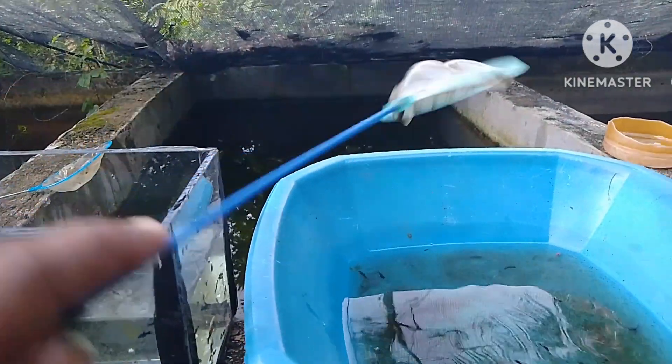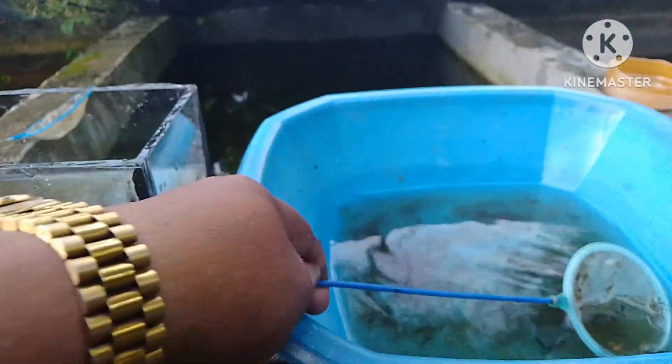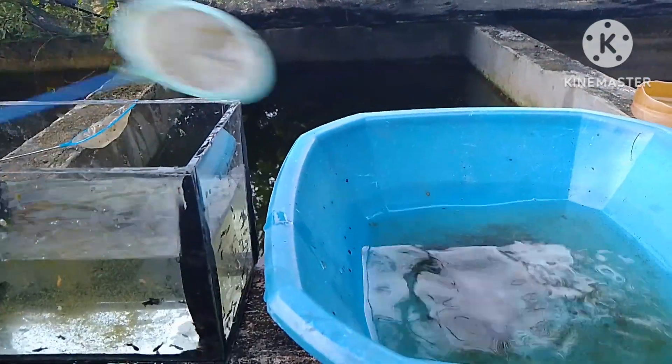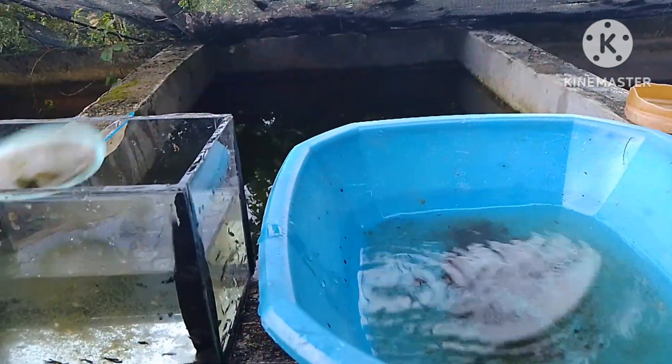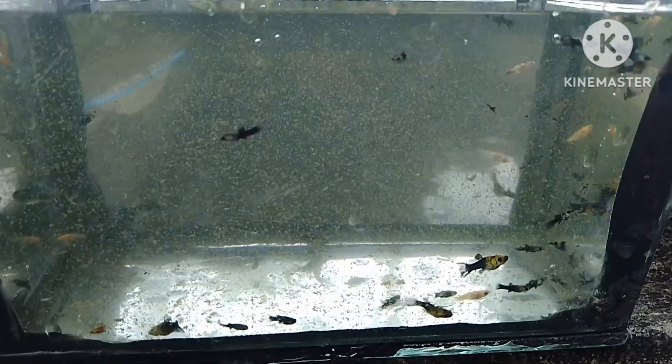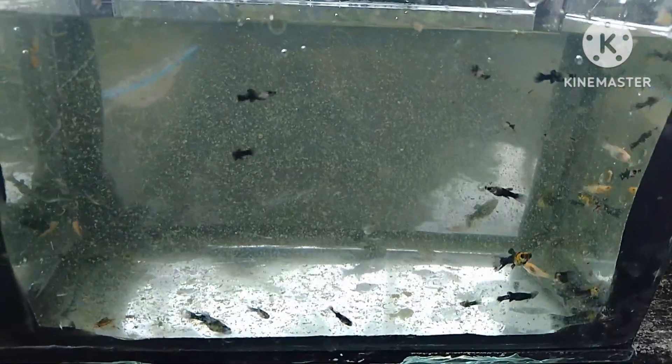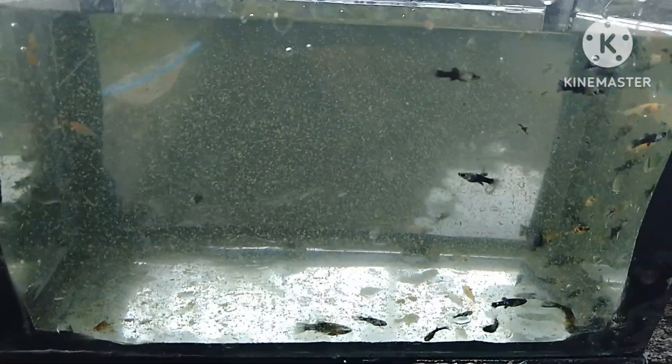Ilalagay na natin dito sa ating viewing tank. Ito na yung mga fry ng ating gold dust molly — pasensya na kayo kasi yung lumot dun sa mahihwagang batya natin ay nadala ng fishnet natin.